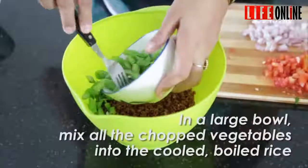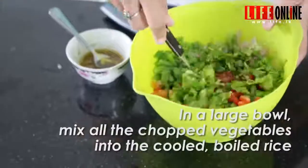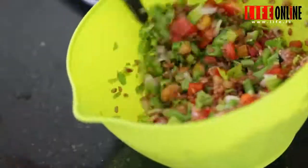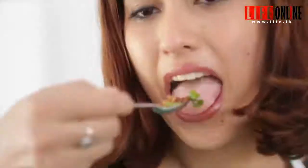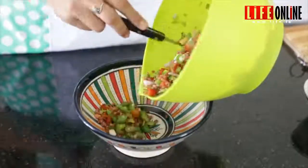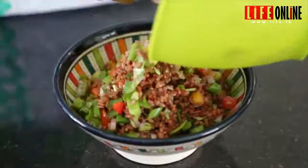After all the ingredients have cooled down, even the rice, we can mix it all together in a bowl. And finally serve it out with some cilantro or some toppings as you wish.